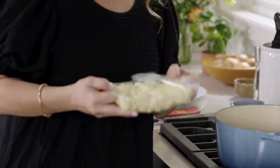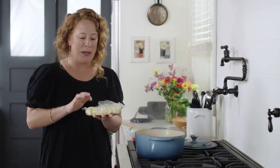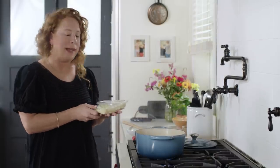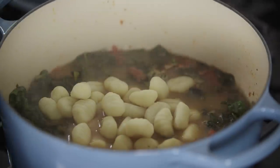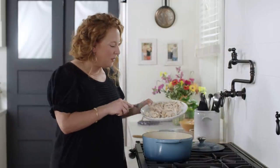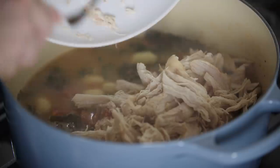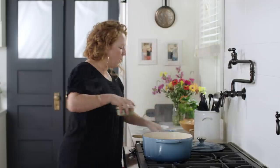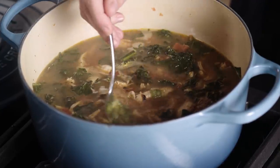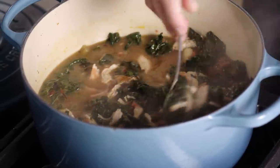Now it's time to add the gnocchi. This is vacuum-packed, shelf-stable gnocchi — this is the stuff you want for this recipe. If you have frozen or refrigerated gnocchi, best to leave that for another recipe. I'm going to add eight ounces, which is half a package, and cook for about four minutes until the gnocchi are tender and floating. Once they're floating I'll add the shredded chicken and any juices back into the pot, plus a couple more tablespoons of pesto — the garlic, the cheese, the basil, the olive oil — just to round out the soup and give it more bright pesto flavor.